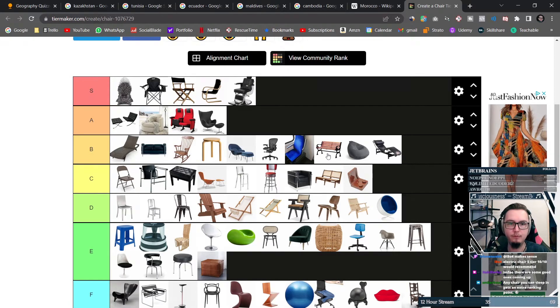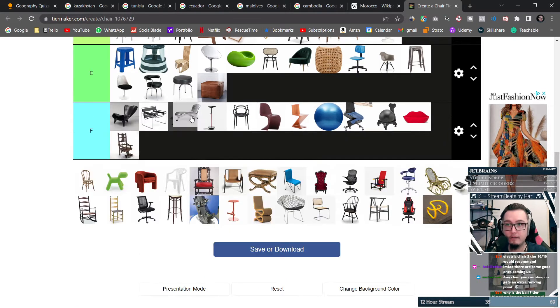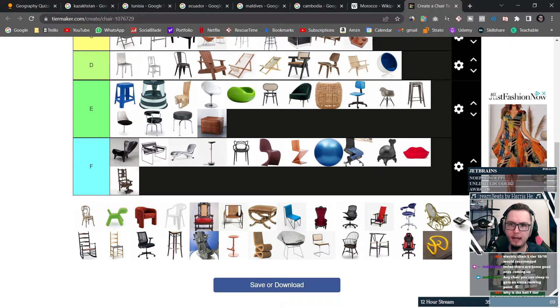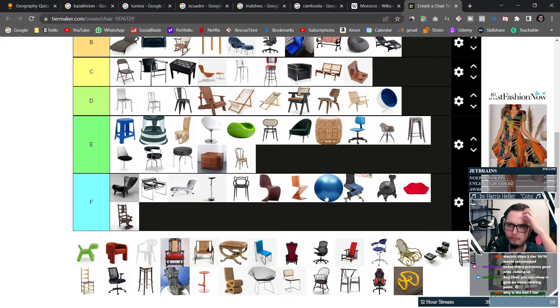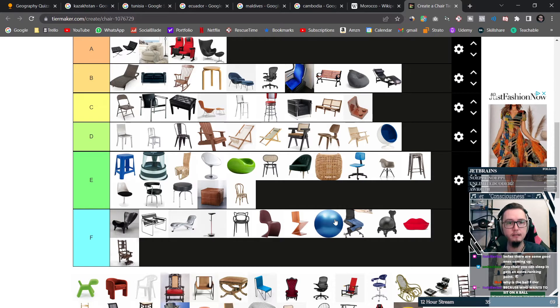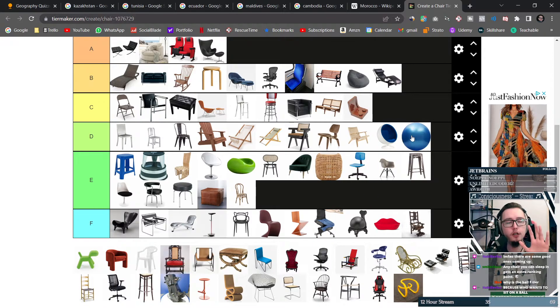I freaking love it. This is another art piece — get that out of here. I actually kind of like this chair though. You know what, you've convinced me about the ball — we're going to go to low D, because the D and the ball, they go together.